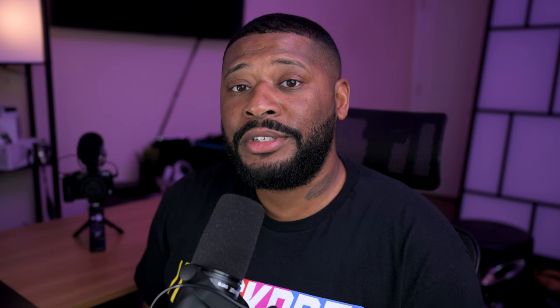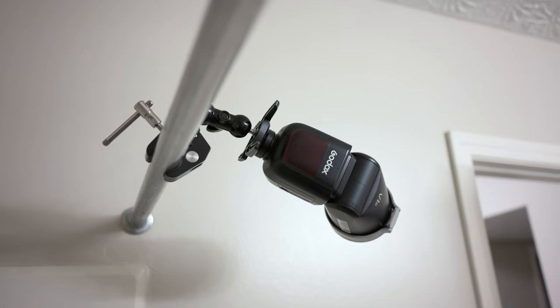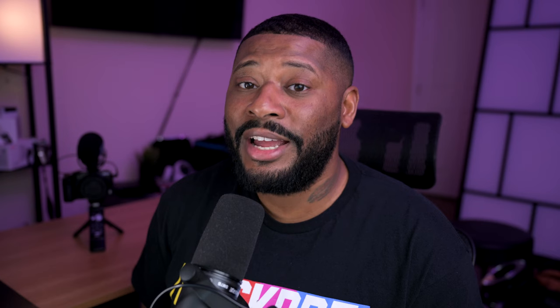I chose to use a friction magic arm to hold up my V1 on a shower rod — sometimes you really have to work with what you have. With this one you could put things like a V1 or AD200, possibly even the AD300. I also have a Manfrotto one that can hold larger lights that I use with the AD600 and a modifier on it — it is extremely heavy duty.